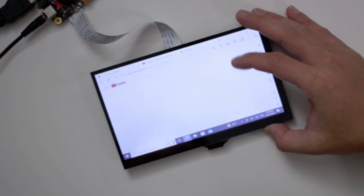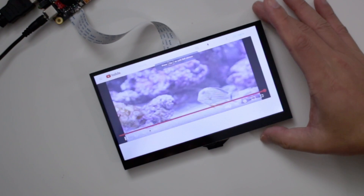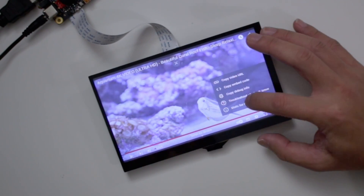You can also get an optional 7-inch touchscreen display at a resolution of 1024 by 600 at 75Hz refresh rate. It's extremely clear and very responsive to touch, and it works right off the MIPI DSI port.